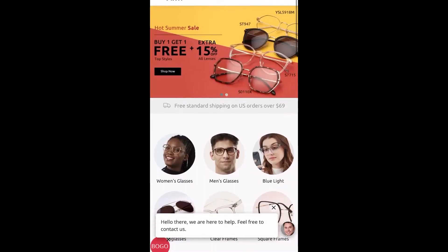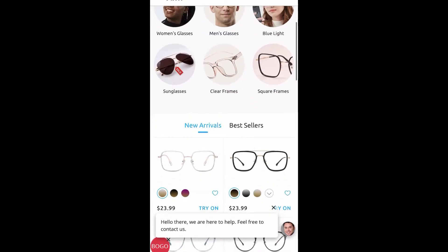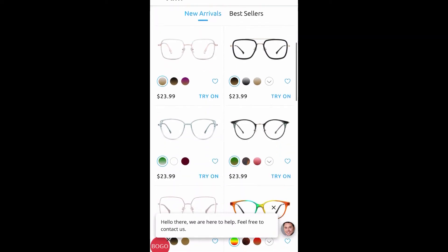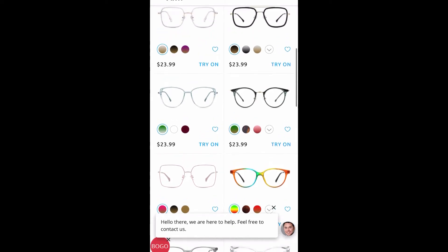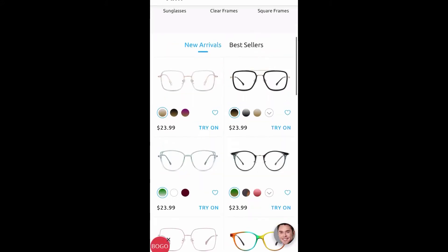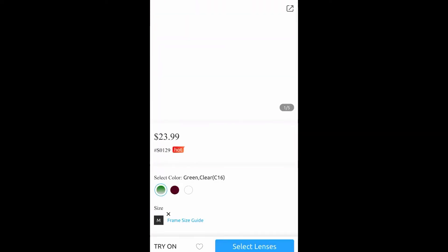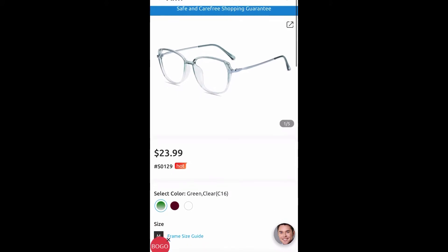Alright guys, we are on the Fermu website. Like I said, they currently have a sale going on right now and I'm just scrolling down to show you briefly what kind of glasses they have and also the prices. The price you see is the price you pay for the lenses and the glasses, but that's only if the lenses are without any add-ons or upgrades. The process of buying glasses from Fermu is pretty self-explanatory, but let's do an example.